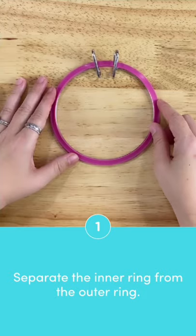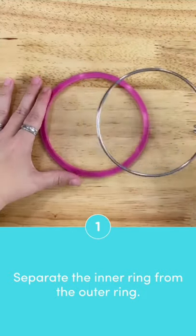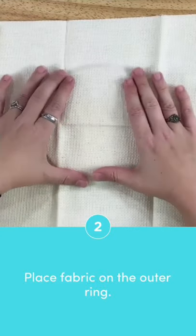First, separate the inner ring from the outer ring by squeezing on the metal handles and pulling it out. Place your fabric on the outer ring.